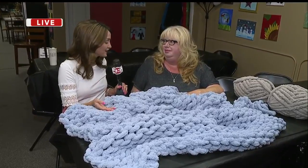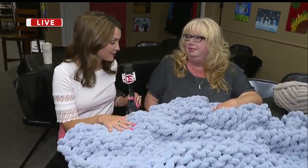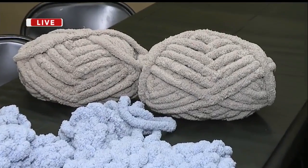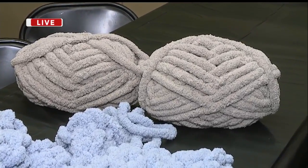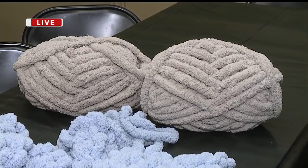Once you get together with your friends and family and you make an appointment to come out here to make one of these blankets, you don't have to bring anything with you — they have all the supplies ready. They give you all the supplies and all the instruction. And don't worry if you're not too crafty or don't know too much about sewing or anything like that.